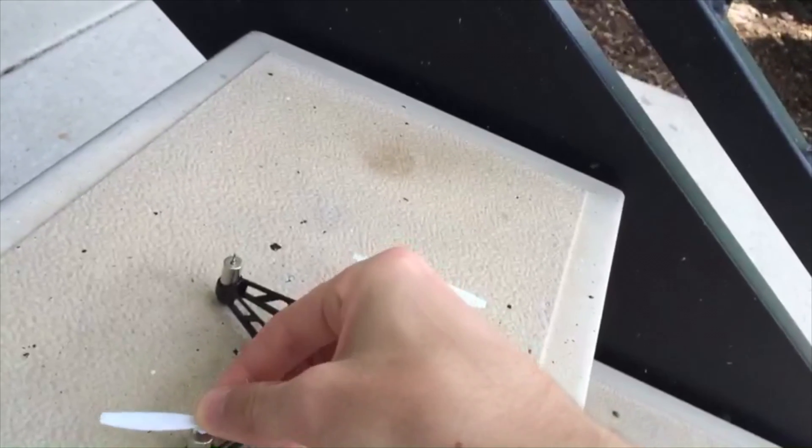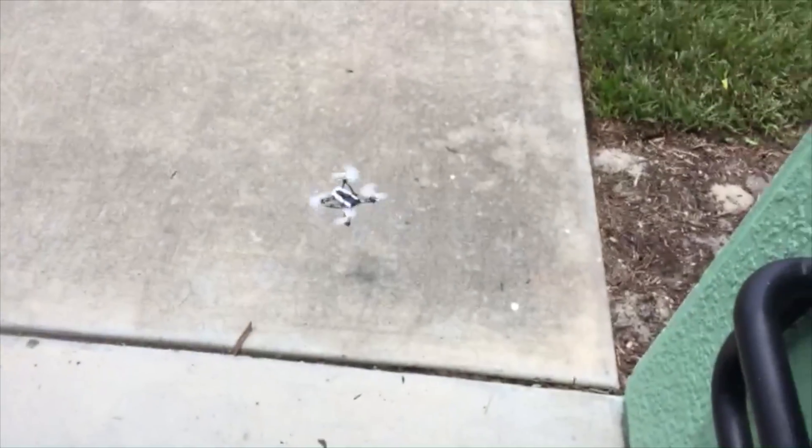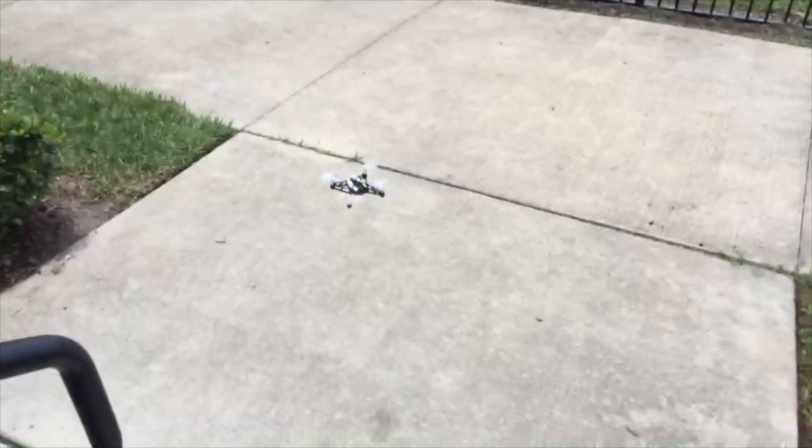The worst that I could do was knock the propellers off. I couldn't snap them and I couldn't break anything else on the drone. If I couldn't do anything worse than that, it's hard to believe that you guys could either. It's a very tough machine and you can get it back up and flying again in no time.